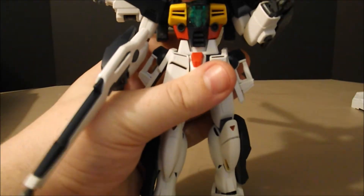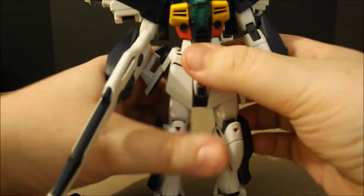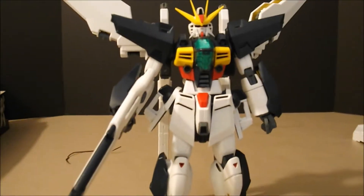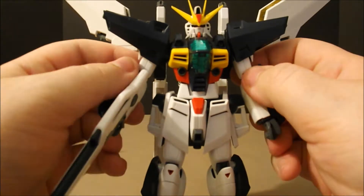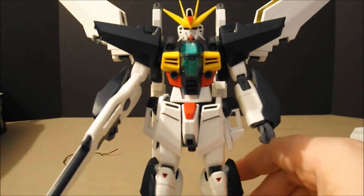Now, as I said, this backpack makes him back heavy as sin. So if you're going to have him on the ground, you are more than likely going to have him in a pose like this. I haven't tried the satellite cannon on the ground yet — we're actually going to do that together. Let's do this.